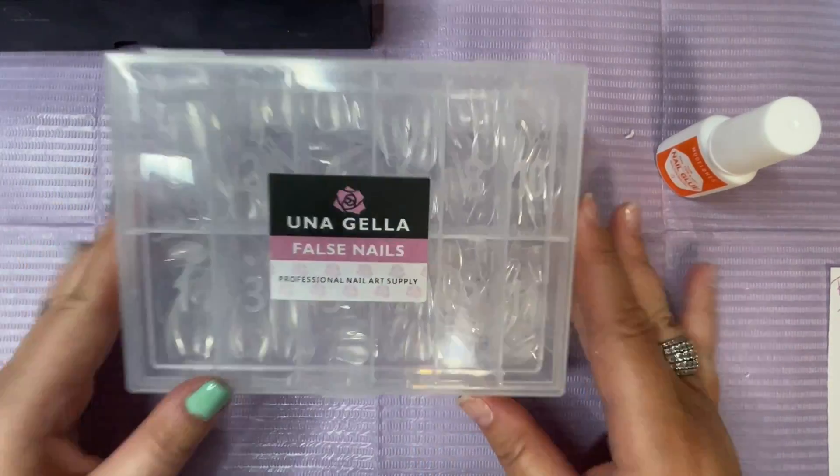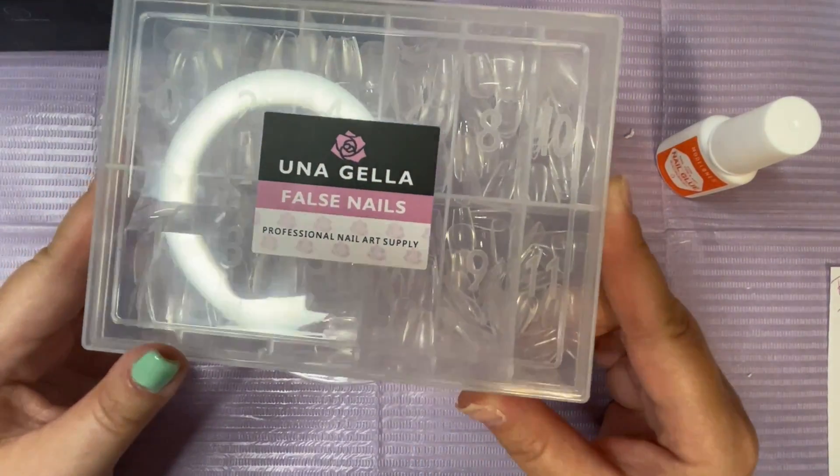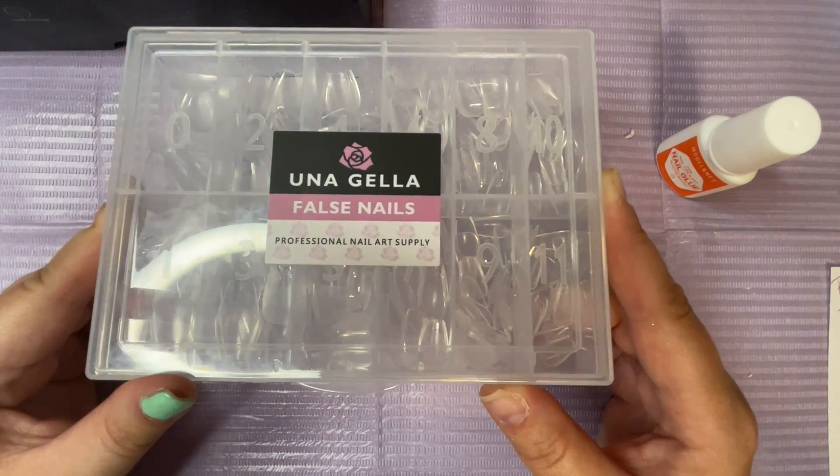Hi lovelies! In today's video I'm going to be applying Una Gela Full Coverage Extra Short Coffin Nail Tips.